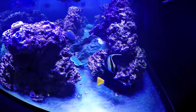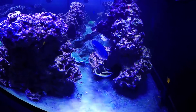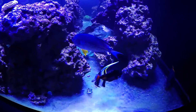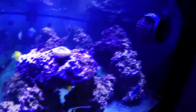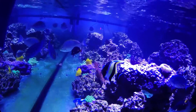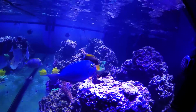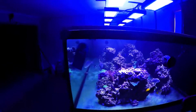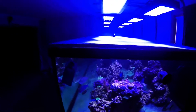Then there's my Moorish Idol — his streamer broke off the other day. Apparently that grows super fast though, because when he was in quarantine it grew about three inches in the month he was in there. So it doesn't take long. Might have got it stuck in a powerhead or something — that's what I was worried about, came home and it was gone. But for the most part everything is looking good.